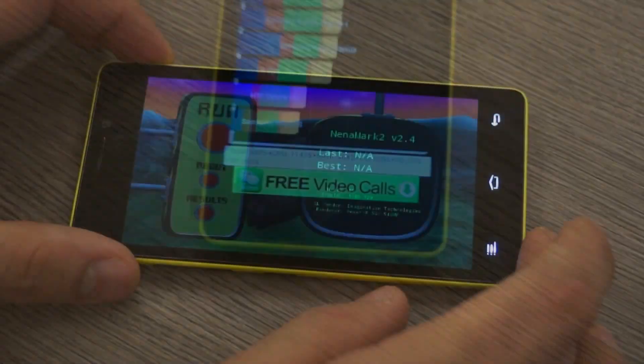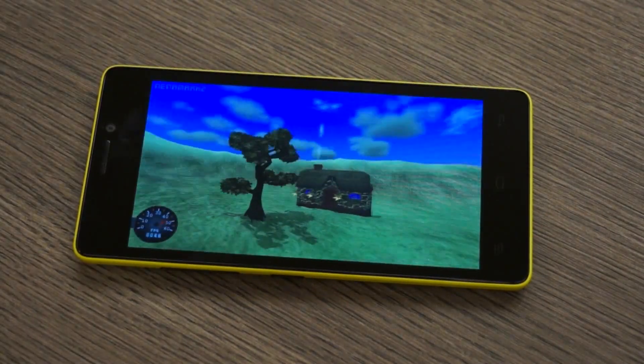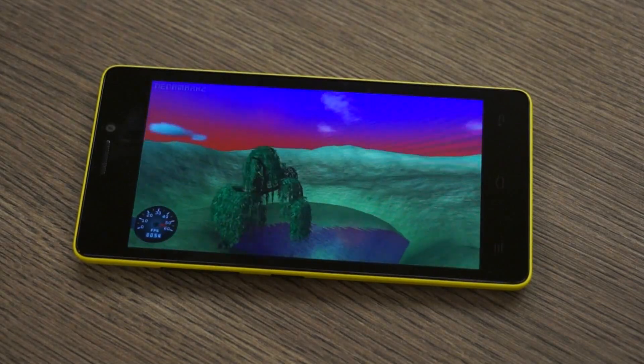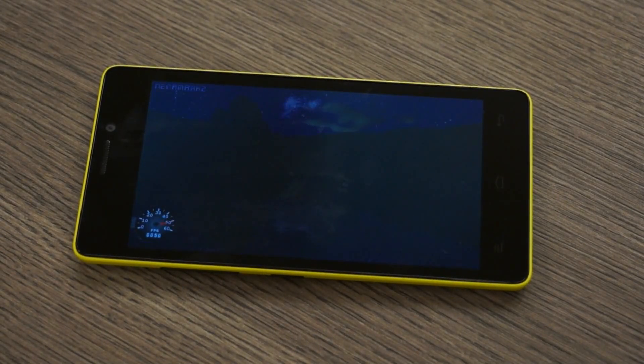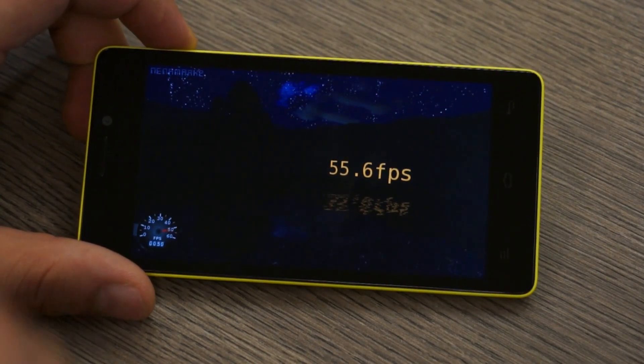Next we are going to run our Nenamark 2 test. You can see that in Nenamark the device scores a 55.6, which is pretty nice.